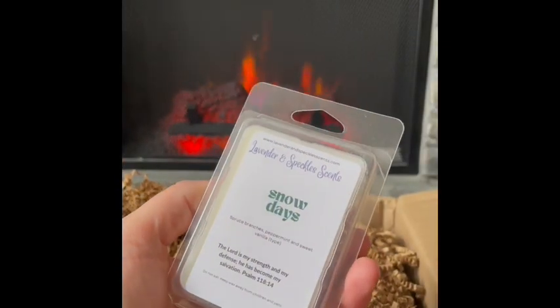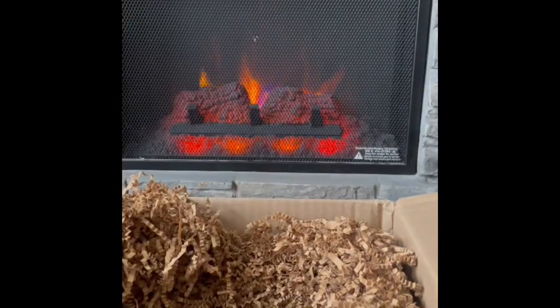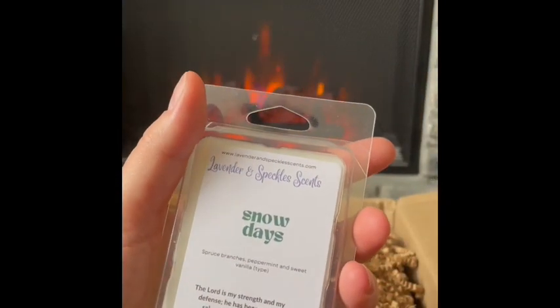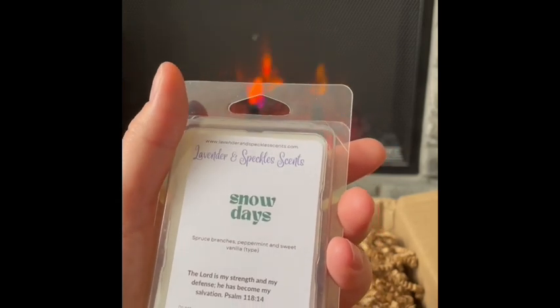Snow Days: spruce branches, peppermint, and sweet vanilla type. That sounds so good — and it is! Vanilla and peppermint is such a good blend for winter. With the spruce branches it's sweet, woody, and Christmassy. I love it, this is a great winter scent. Snow Days — I can't wait to warm this. I'd probably do this in the bedroom but could warm it in my open layout too.